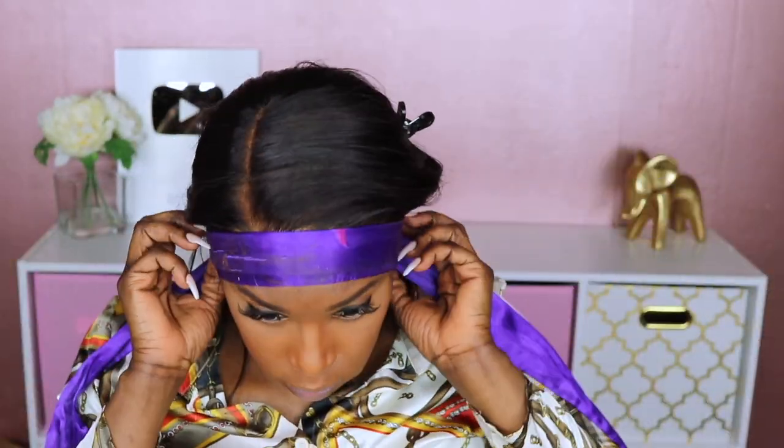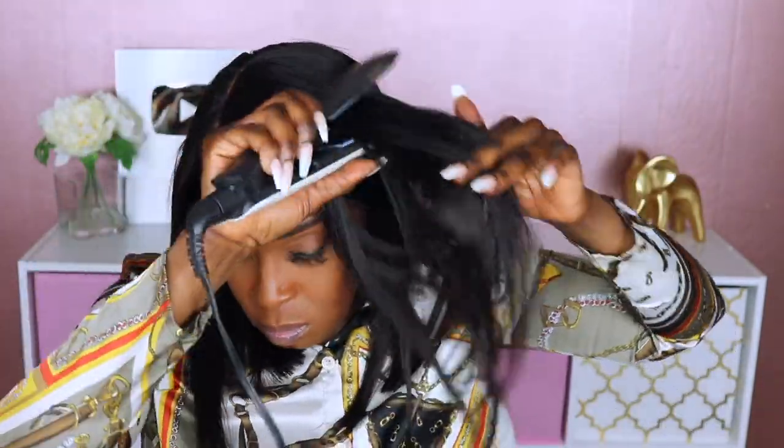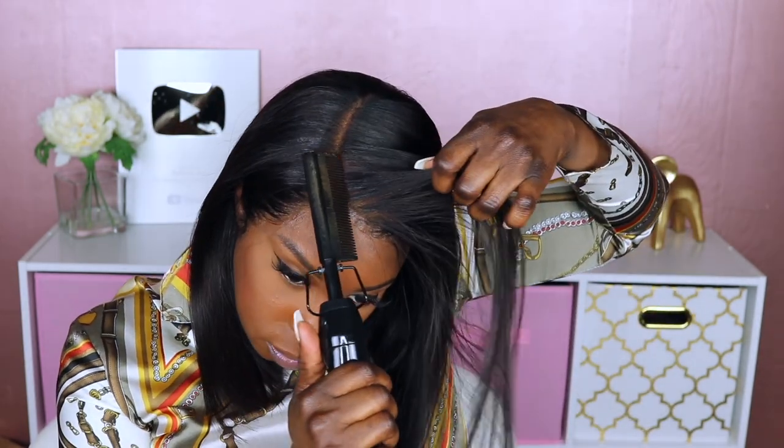This is the final results of the new replacement hairline after it was installed. I just decided to go over the ends of this unit using my flat iron just to bump it a little bit, and lastly I am applying some of my Faithfully Asia Beauty wax stick to the roots just to help that lay nice and sleek.